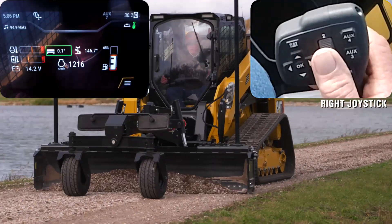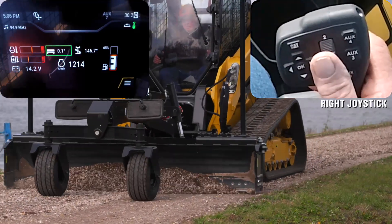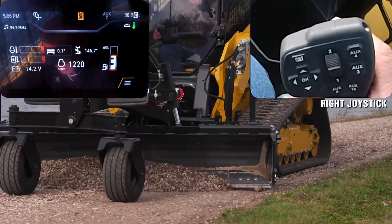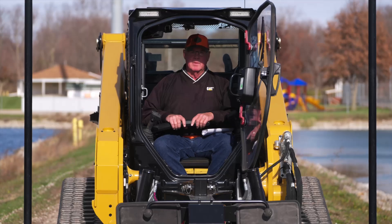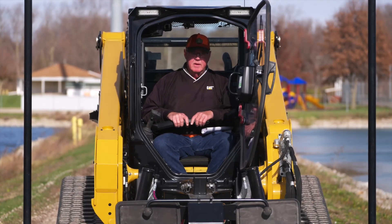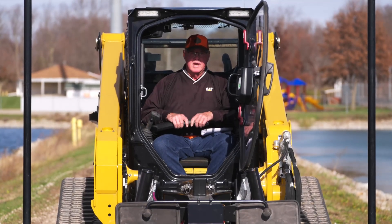Well, I think we pretty much went over the whole gamut of operation for the tool and machine. We're going to finish up a little bit with this grading by feathering our way out of it. As we wrap up, I do hope you benefit from some of these operating tips, and for more information about this attachment and other attachments, contact your local Cat dealer.